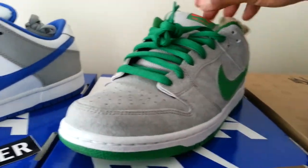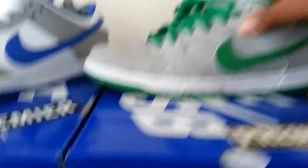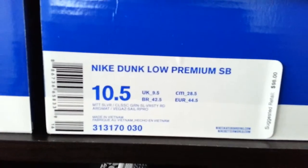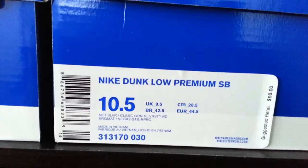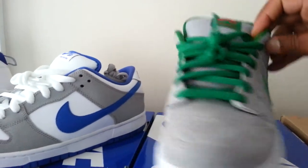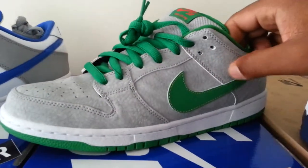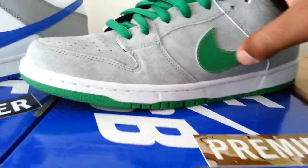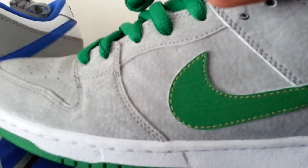Next up, I have another pair of SBs. They call these the Oscar the Grouch or the Medusa. These are actually Nike Dunk Low Premiums. You can see Matt Silver, Classic Green, Silver, Varsity Red. I think these are pretty cool. I don't know if they'll go along with everything I wear, but it's really nice suede. I can't complain — even on the swoosh. And as you can see, the pattern there is pretty nice.